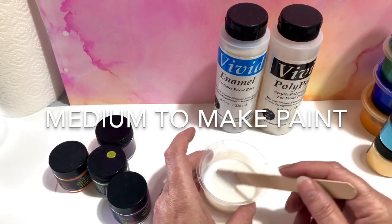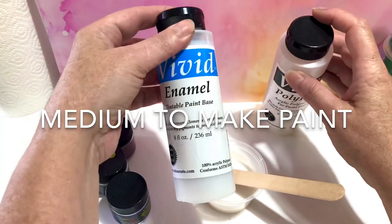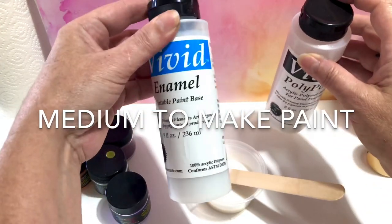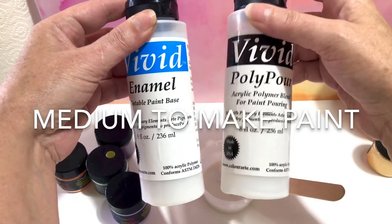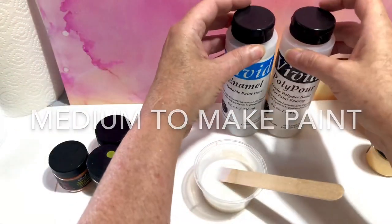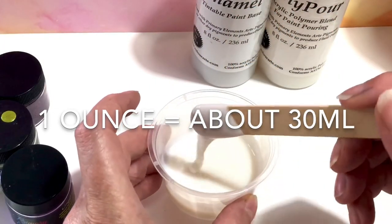So this is either Vivid Enamel for thicker paint or Vivid Polypore for pouring paint. You use about one ounce — that's 30 milliliters.